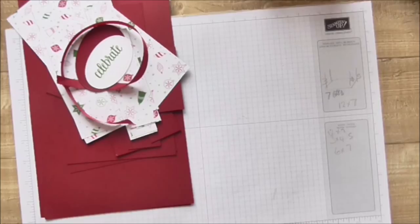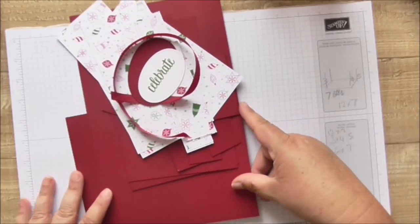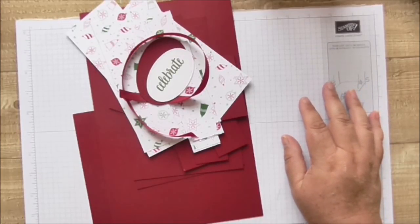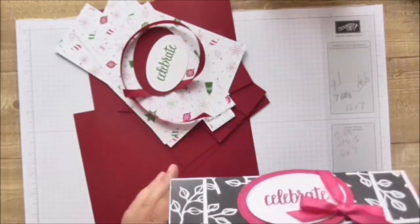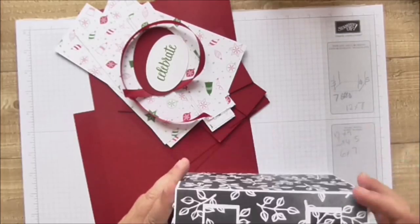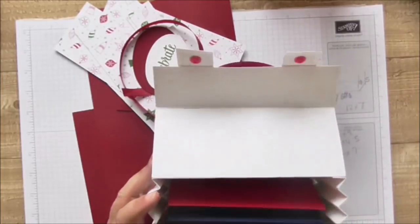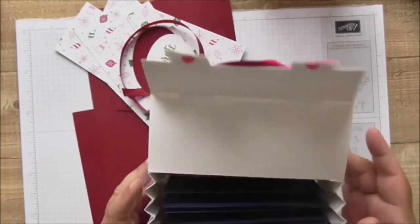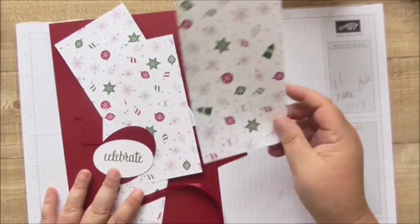You might want to use a thicker card — extra thick white or extra thick Very Vanilla — but it does hold itself quite nicely, and obviously the more cards you put in it the stronger it's going to be. It's not meant to be carried around; it's meant to sit on a desk with these little dividers that say thank you, birthday, Christmas, whatever.